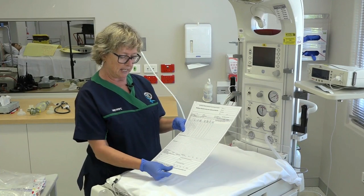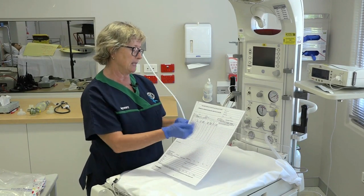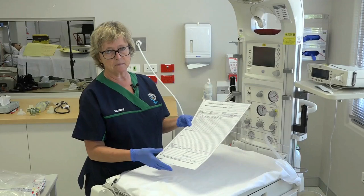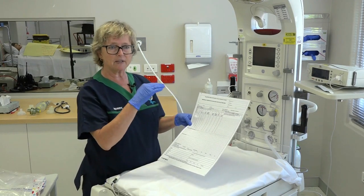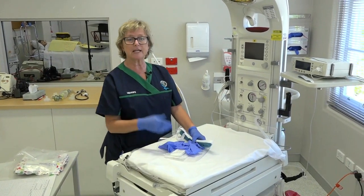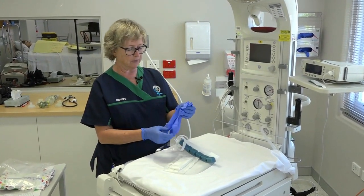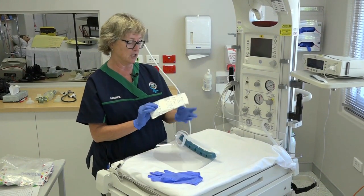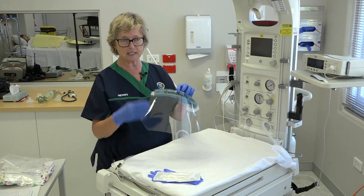We need to document the entire resuscitation process, and it's important that a complete timeline is recorded. Some places will have a code blue record that is started as soon as the code blue is called; others may use a patient progress sheet. It's important to have a date, a start time, and a time for every step in the resuscitation. We also need to protect ourselves from secretions and splashes using personal protective equipment: gloves after hand cleaning, a sterile plastic apron, and if splashes are anticipated, a face shield to protect the eyes.